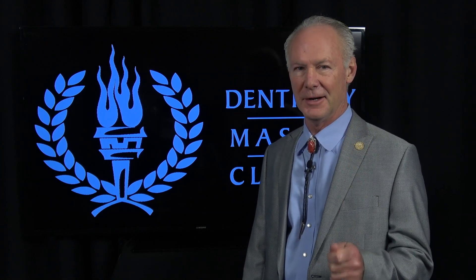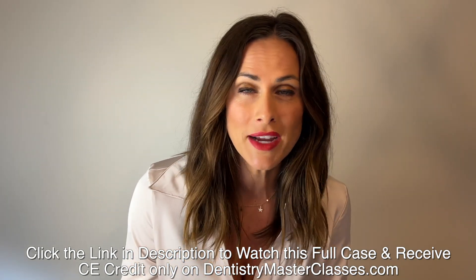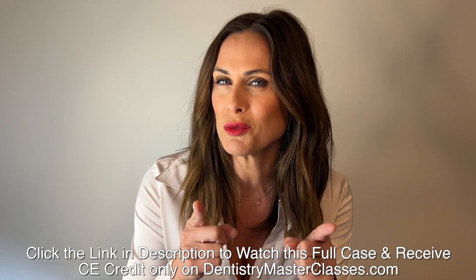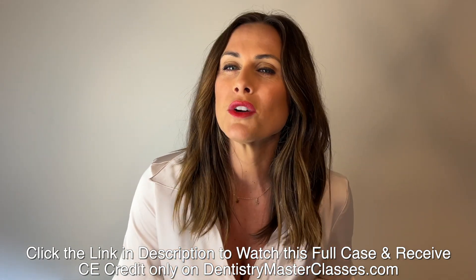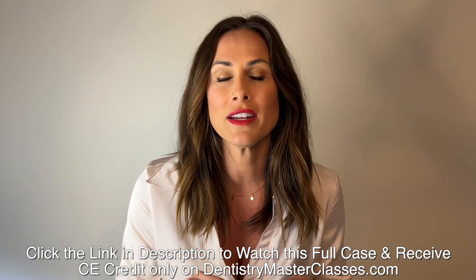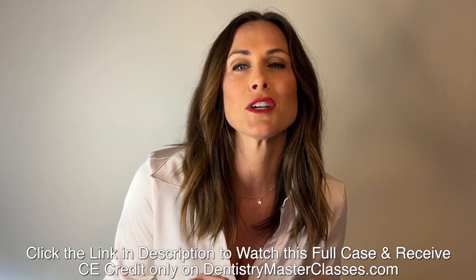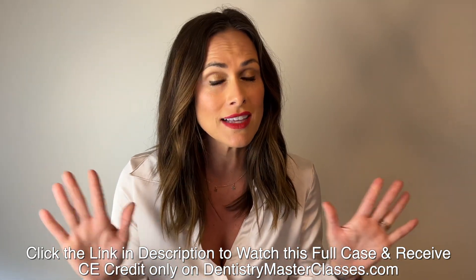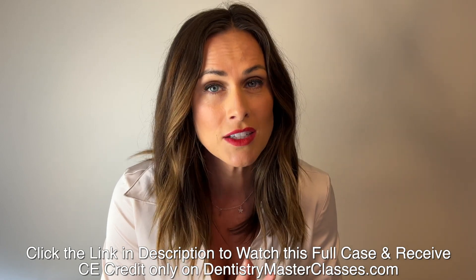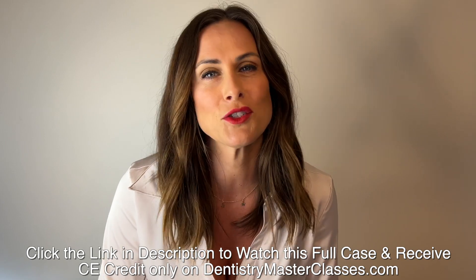Are you ready to take your dentistry practice to the highest level possible? Subscribe right now to DentistryMasterClasses.com where you will get Dr. Kupfer's greatest work and best cases. You'll get incredible comprehensive cases not seen in Dental Minute videos, an organized library of all Dental Minute videos and Dentistry Master Classes comprehensive cases for study and reference, before and after photos of Dr. Kupfer's restored cases — and all of this is just $40 a month. Subscribe right now to DentistryMasterClasses.com.